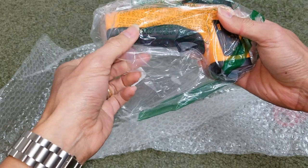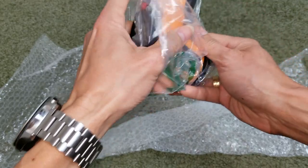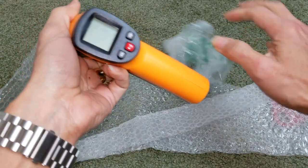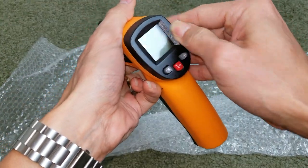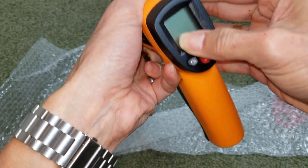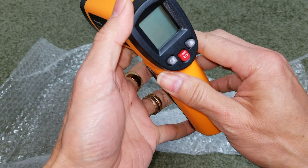So I guess it comes with batteries. I have some smudges on it. All right, let's see what we got.